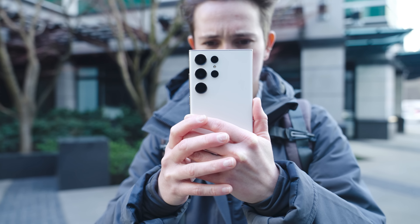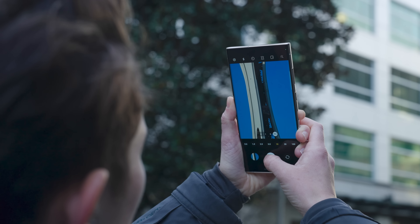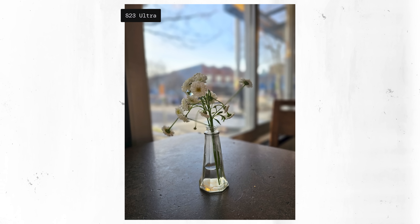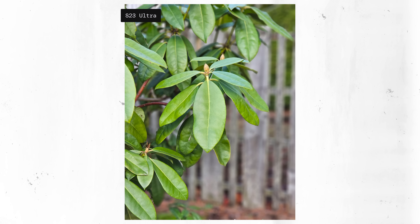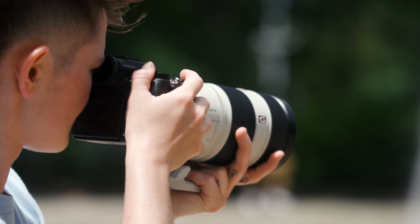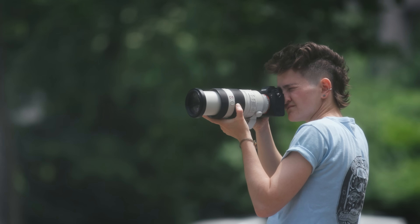This is Samsung's S23 Ultra. It is the best camera you can get in a smartphone in the U.S. It has a 10X tele lens that is sharp, it can take 8K video, and with a little help from portrait mode, photos from its 200 megapixel f/1.7 main lens look like they could have come from a much larger camera. So if this exists and it can be your phone too, why would anyone buy a standalone camera?